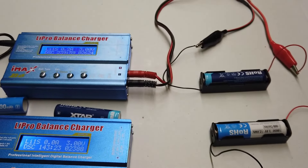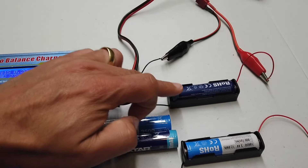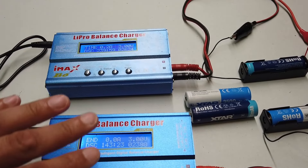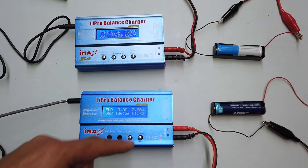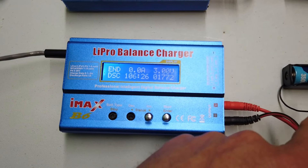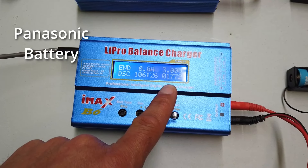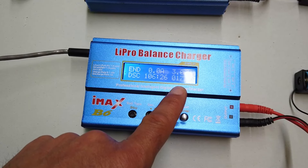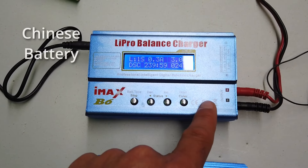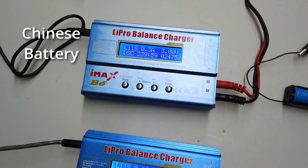These two batteries are now fully charged and we're going to swap them — we'll put the light-coloured battery in the top and the dark-coloured battery in the bottom, just to see if there's any significant difference. After swapping, the dark blue battery finished at 1,772 milliamp hours, which is quite a lot lower than expected. The white and blue battery finished at 2,475 milliamp hours.